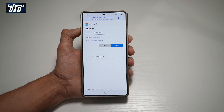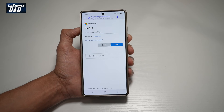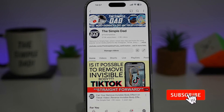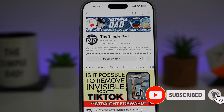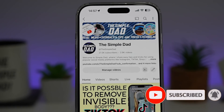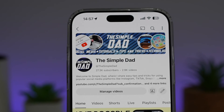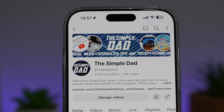So there you go, guys. That is how to sync Samsung Notes with Microsoft OneNote. If you're new on the channel and you want to find out more about your iPhone, your Android phone, or any other social media apps, then don't forget to subscribe to this channel to become a part of the Simple Dad community. Hit the like button if you find this video useful.